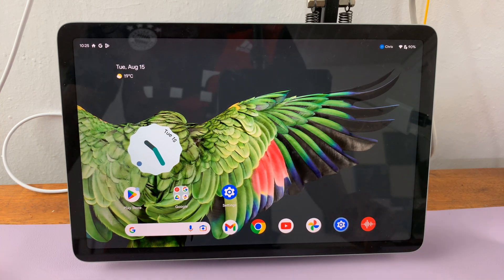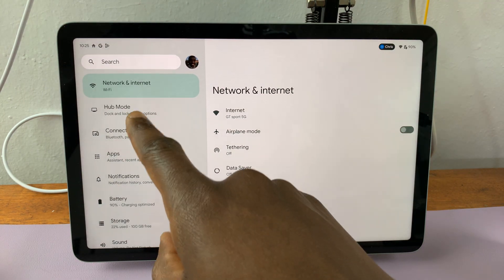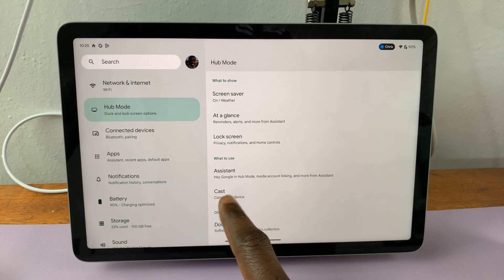To access the casting settings to disable casting, you need to go to Settings. Under Settings, you want to go into Hub Mode — tap on Hub Mode. When you scroll through, you're going to find the Cast option, so tap on Cast.